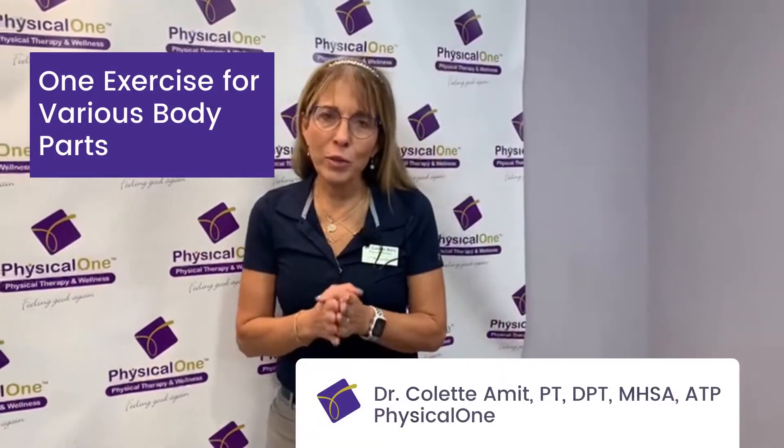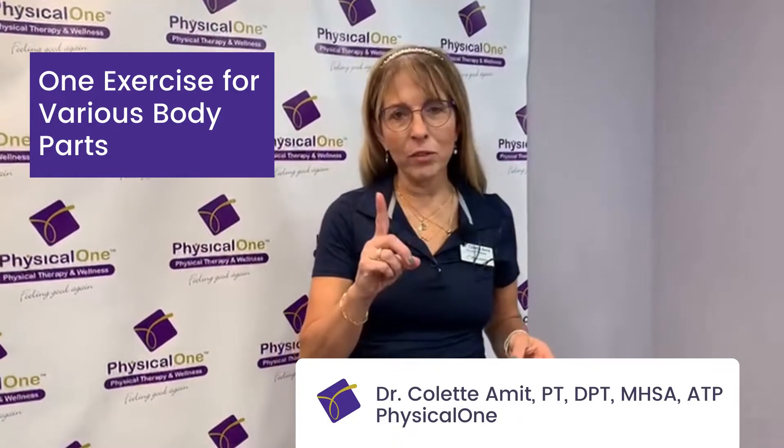Have you thought about one exercise that could help you feel so much better? My name is Dr. Colette Amit, and I would like to share with you one exercise that will benefit so many elements of your body. It's called plank.